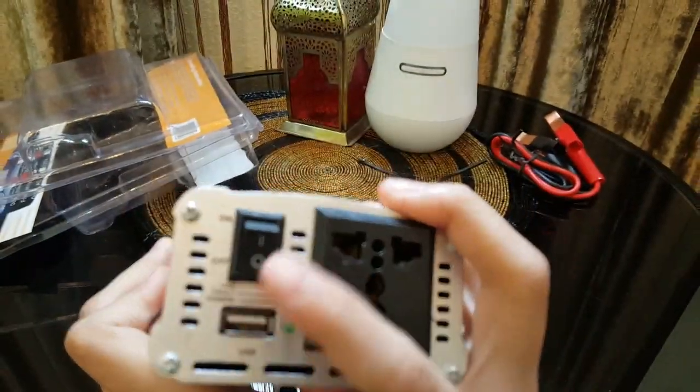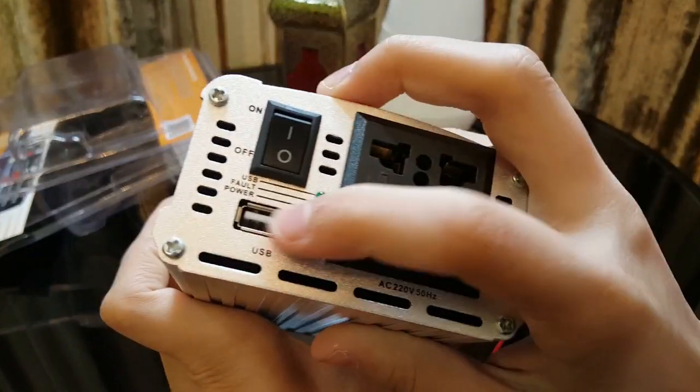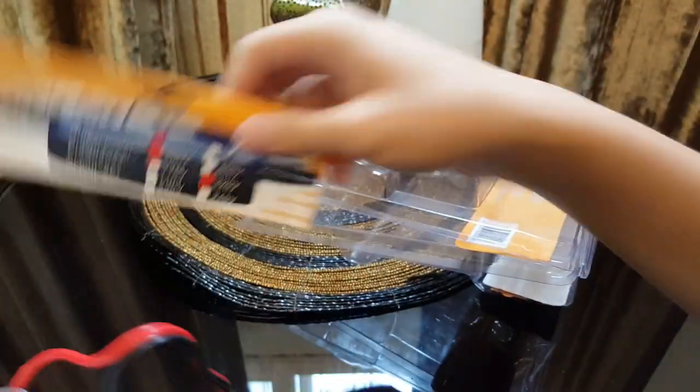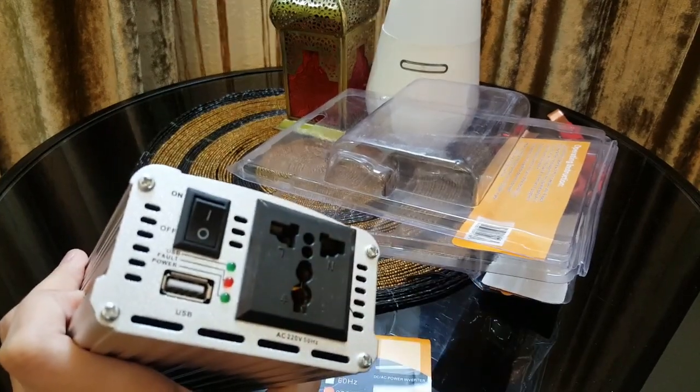Here's the power button, here's the 220 volt output, and we also get a USB port — it's 5 volts and 1 amp. It isn't fast charging, but it is 5 volt 1 amp.